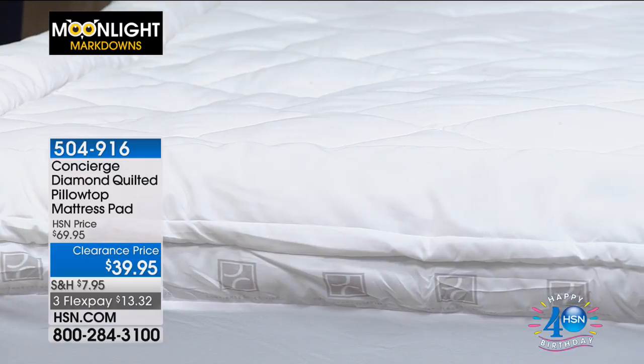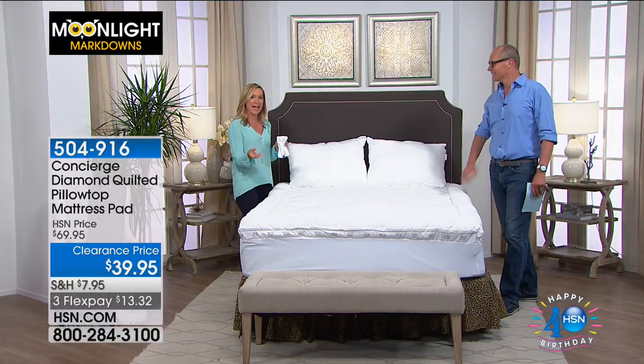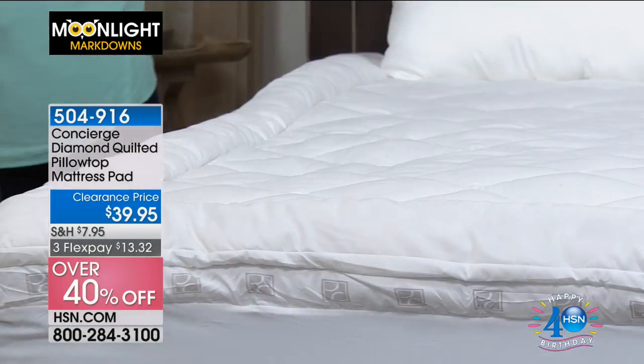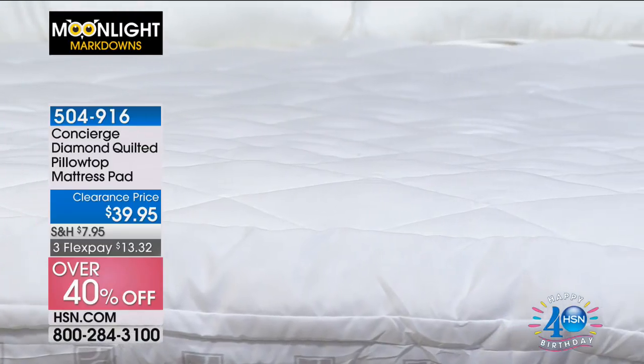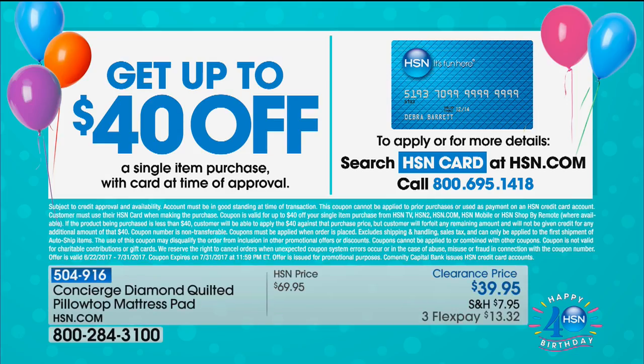This is completely washable — no dry cleaning needed — and it will last for years. At this moonlight markdown price, it's perfect whether you're replacing a worn mattress pad or picking one up for a fold-out sofa or kids' bed. With our HSN 40th birthday celebration, use the HSN card and get $40 off your first purchase — making this mattress topper essentially free.